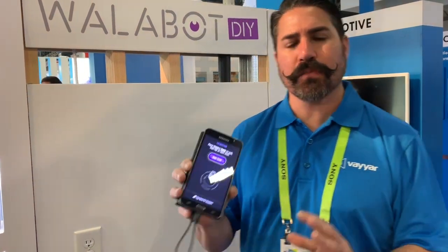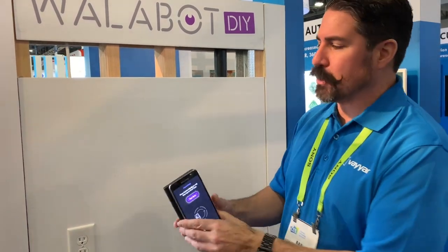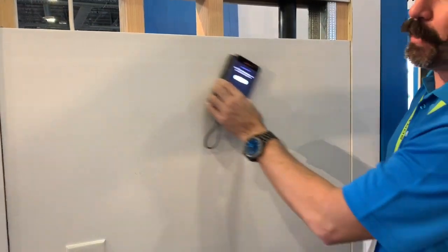My name is Ray, I'm with Wallabot Vyar, and our technology is for a smart stud finder here at CES. This device will actually go on your wall, you'll scan your wall, almost like you're calibrating a GPS.